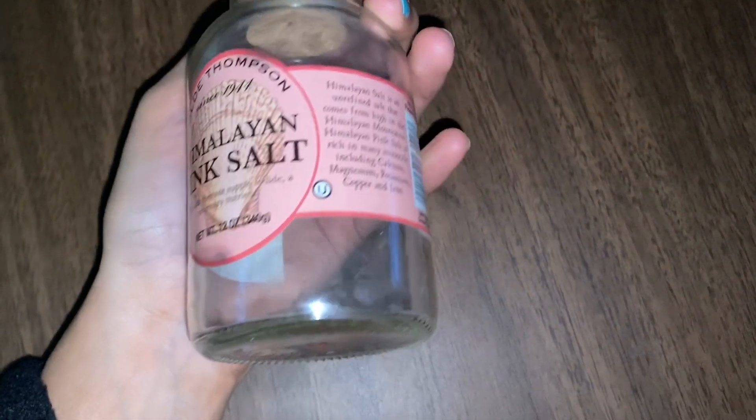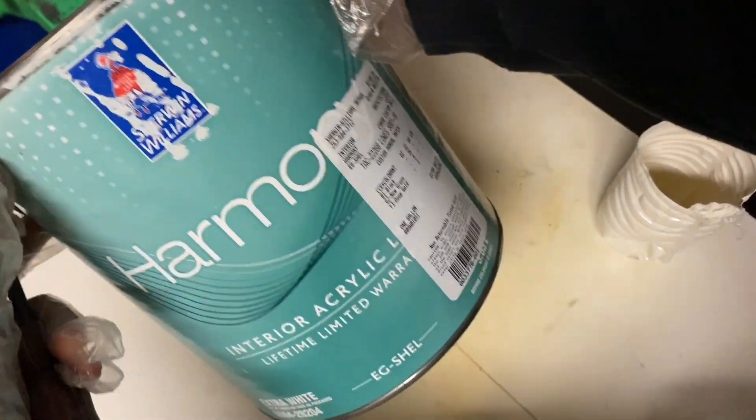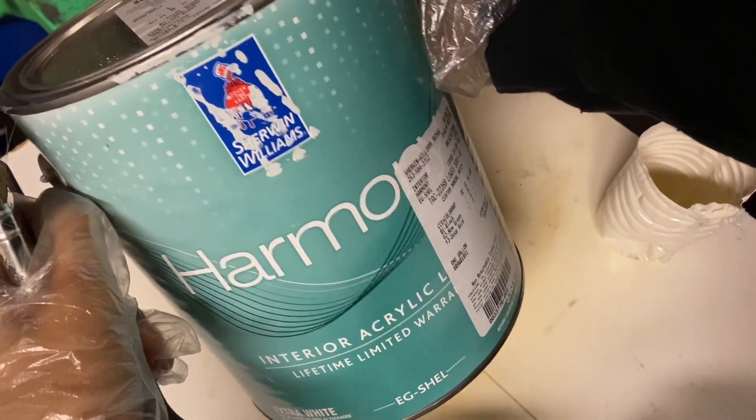Here I have a little Himalayan salt jar that I decided to make a DIY project out of. I went into the garage and found some paint and thought I'd make a holder for the sanitizer.